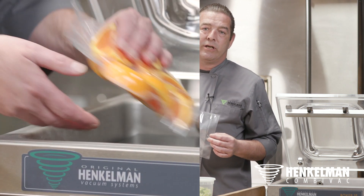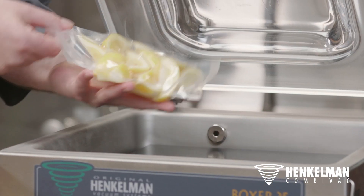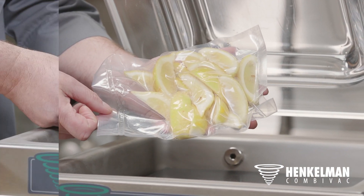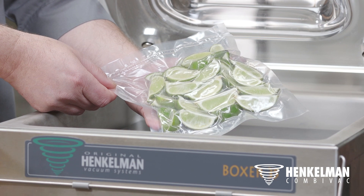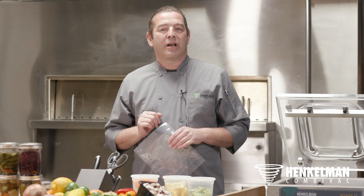It's not going to look sexy on your cocktail. The best way to go is to use the Henkelman Comivac technology — soft air, sealing the freshness for days for all your colleagues. You get a perfect wedge, no dehydration, no discoloration. Great-looking product for your cocktails.